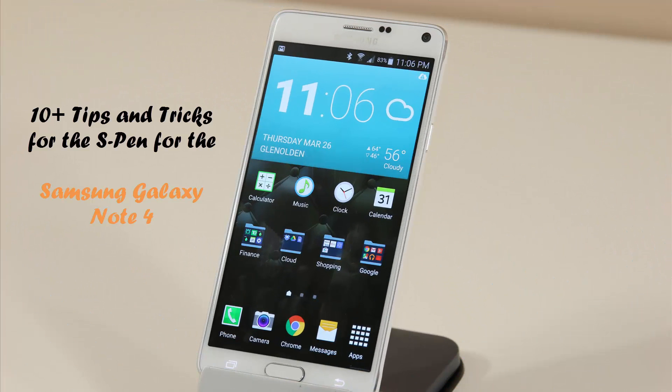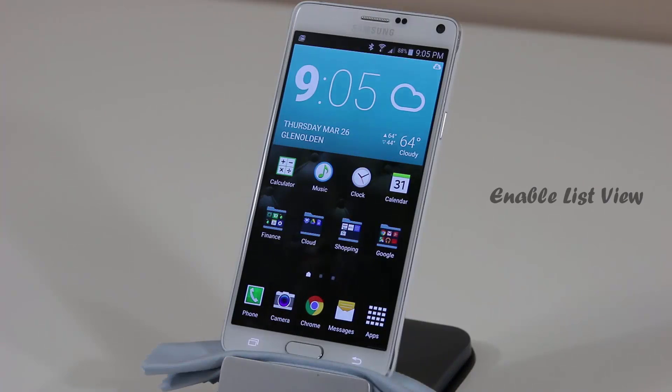Hello and welcome to Sake Tech. In today's video I will show you over 10 tips and tricks for the S Pen, which will cultivate complete mastery over your S Pen for the Samsung Galaxy Note 4. It's a great tool and should be used to its maximum capacity, so let's dive right in.